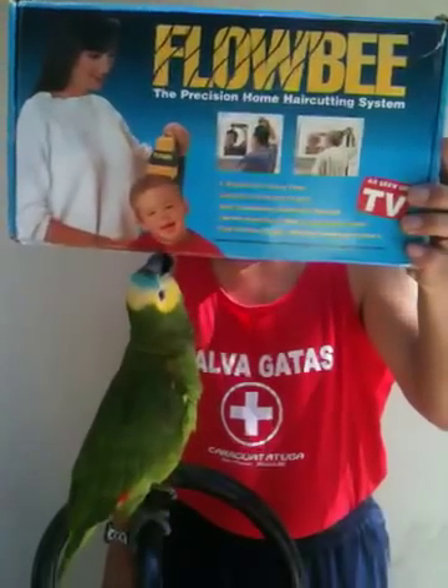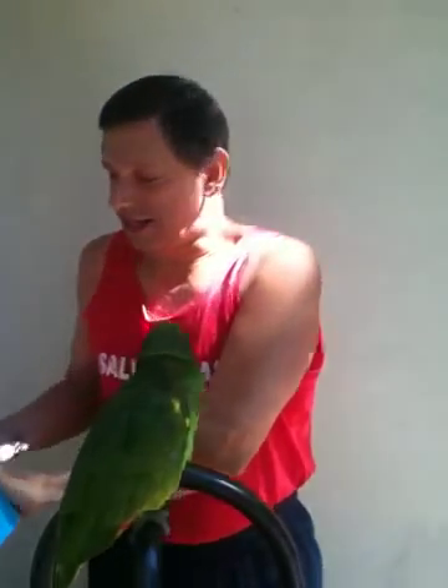It's used to cut hair. It's self-contained and used with a vacuum cleaner. So the product looks like this. You can get it on eBay — I got mine for about $50.